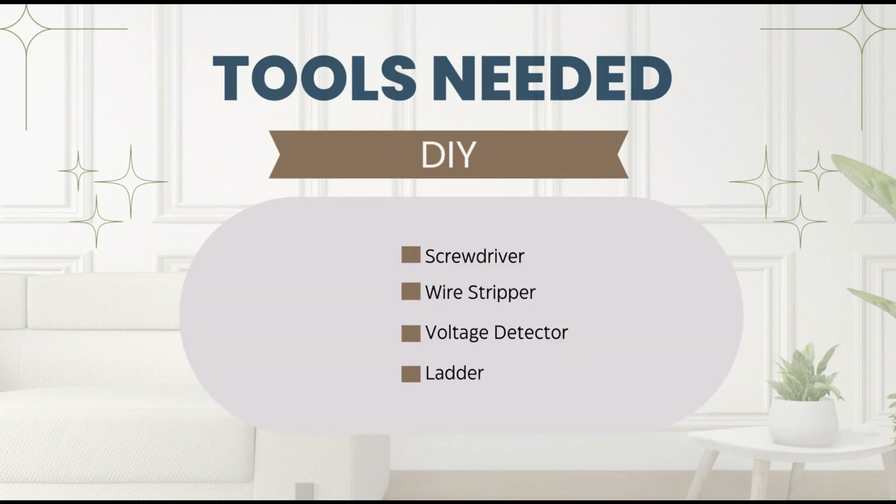Here are the tools you'll need: a screwdriver, wire stripper, voltage detector, and a ladder.